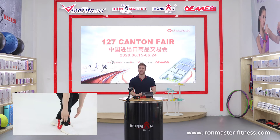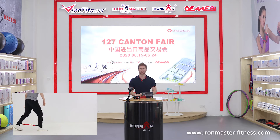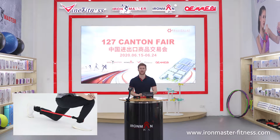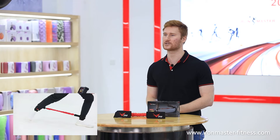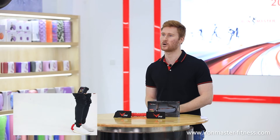It has padded ankle cuffs that are adjustable for a comfortable fit. It is a great exercise alternative for any age or fitness level. The ankle cuffs are made of heavy duty nylon webbing and have adjustable velcro to fit most athletes.